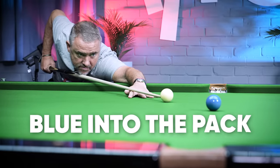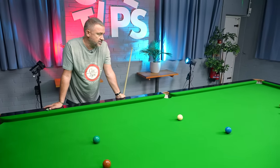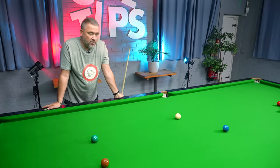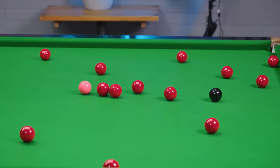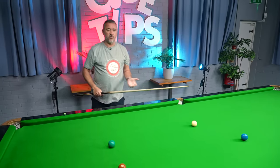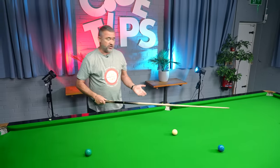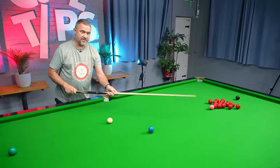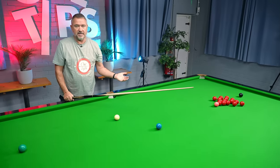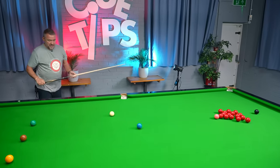Another important shot you've got to have in your game is blue into the pack. In terms of break building, the optimum ball to use is to split the pack open, and my favourite way is going in off the blue. It's such an important shot — you see it so often in tournaments on TV, players playing the blue into the bunch. The principle is to hit the pink full in the face. If you do that, you keep the cue ball in the middle of the table and then 98 times out of 100 you're on a red.